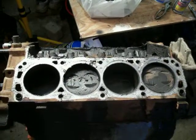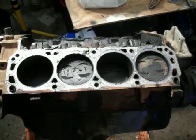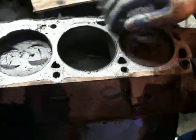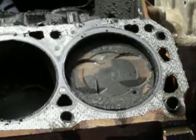I've still got some water in the water jacket. The pistons look pretty good — they've got some carbon buildup on them, but it doesn't look all that bad. And you can see here, this is all water jacket.